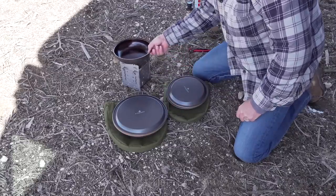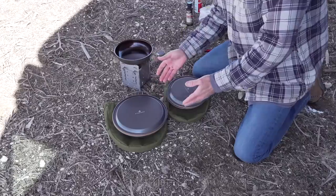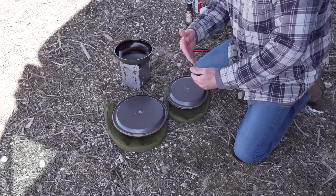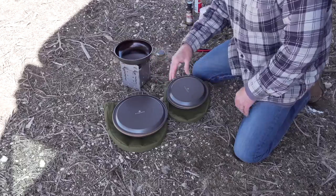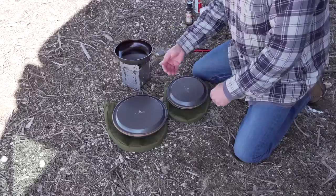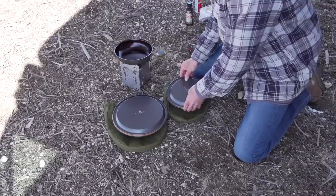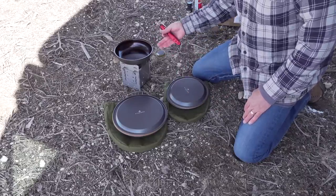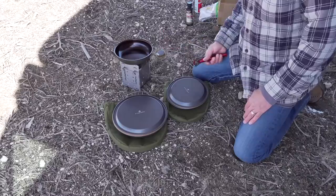So go ahead and check that out below. The seasoning process is kind of a two-step process. You have the process that you perform at home in your oven, and then the process really continues as you use your pan. So your seasoning layer will improve continually with use, just like with a cast iron pan.